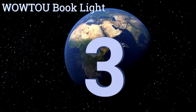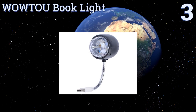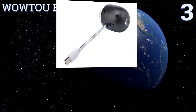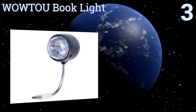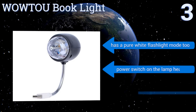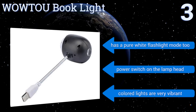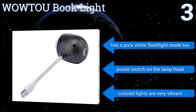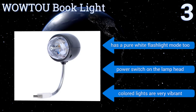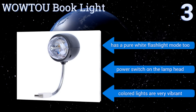Nearing the top of our list at number three, if you have a USB port you can add a disco vibe to any room with the Wow2 Book Light. It has a flexible gooseneck so you can angle it in any direction you like and is compact enough to toss in a backpack. Plus, its LED light has an 8,000-hour lifespan. It features a pure white flashlight mode, a power switch on the lamp head, and very vibrant colored lights.